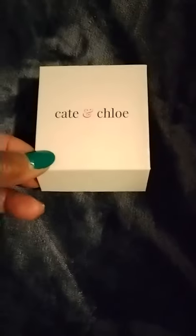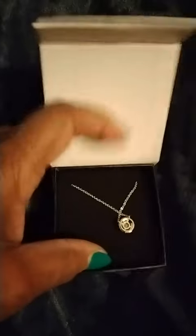The necklace came in a nice little box, and to look at it, it's very pretty. The green is very vibrant.